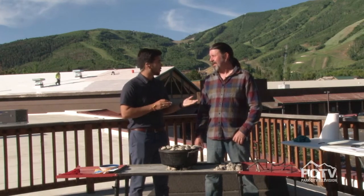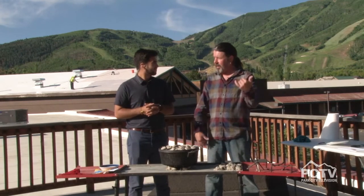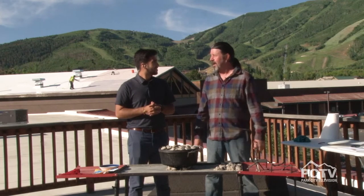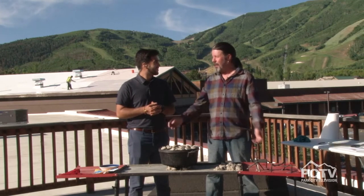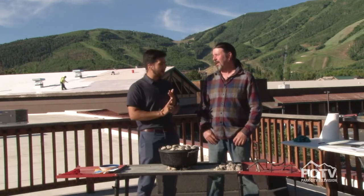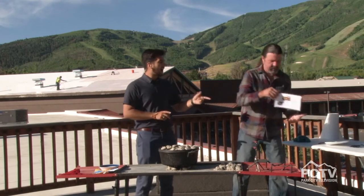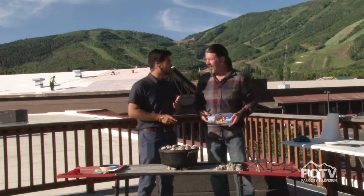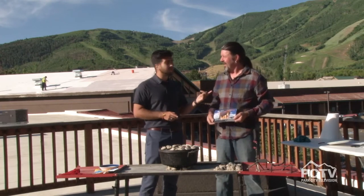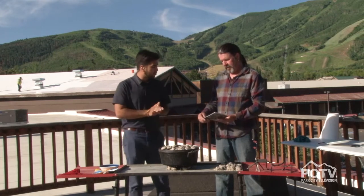Al, where can people go to find all your recipes? We have over 120 videos on YouTube — all kinds of stuff — and also Facebook, Twitter, Instagram. Park City TV's YouTube as well. Just search Outdoor Cooking with Al. You can also buy his great Dutch oven cookbook on eBay. I was lucky enough to get a copy and we tried the short rib recipe in our Dutch oven — it was amazing. It literally fell off the bone.